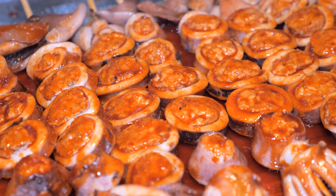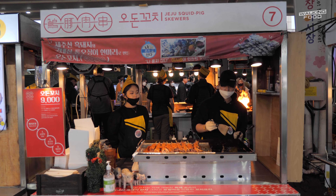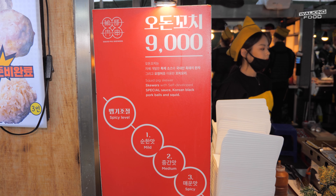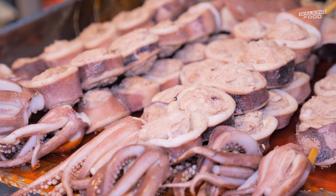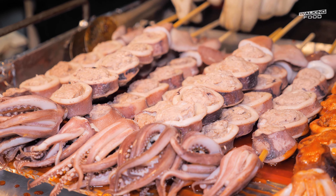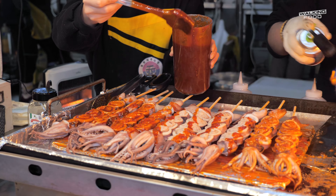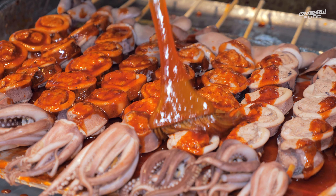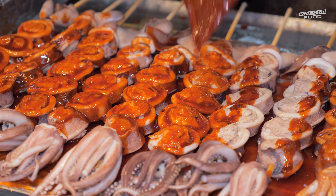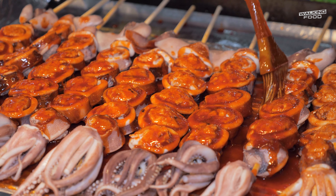I'm going to turn it over there. Fish and fish for the pan.